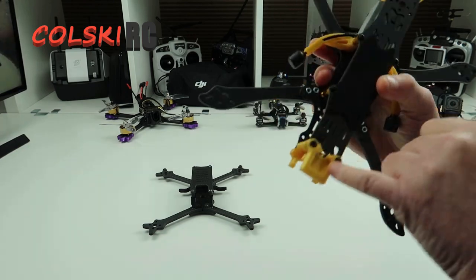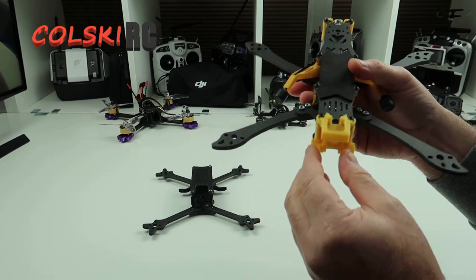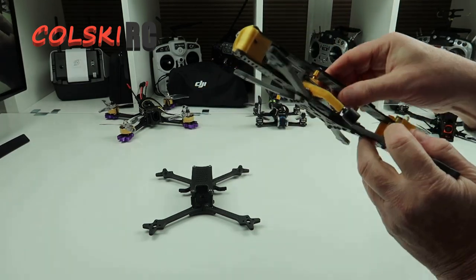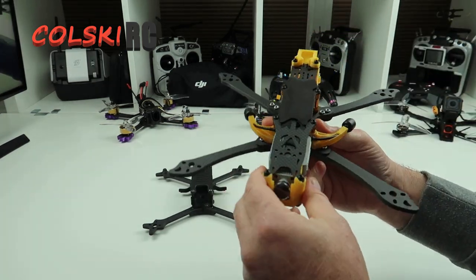On the top here you've got a place for a GPS unit to go in. So your GPS unit would fit in there and you bring the wires to the bottom. I'm not having the GPS unit — I just fitted this on because it's stock. I'll probably take that bit off the top when I finish the build.